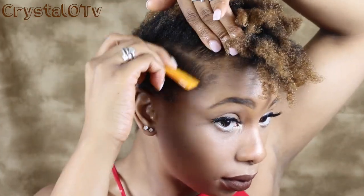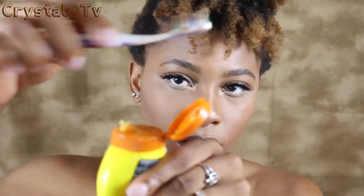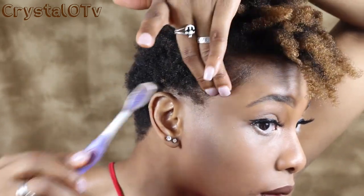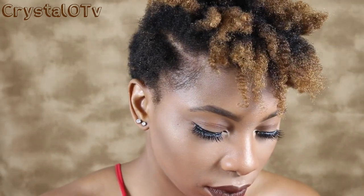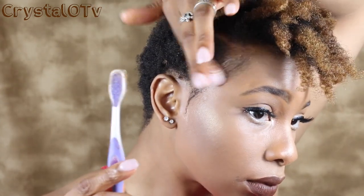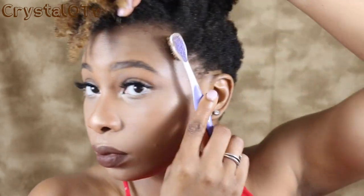I'm going to go ahead and put in my side part. I've grown to love side parts so much because they're just so cute — I never thought I'd like them but I'm in love. Of course I had to get the Gorilla Snot Edge Control Gel out. I'm beginning not to like it as much so if you guys have any other options for gel that works with coarse edges, please put it in the comments below.